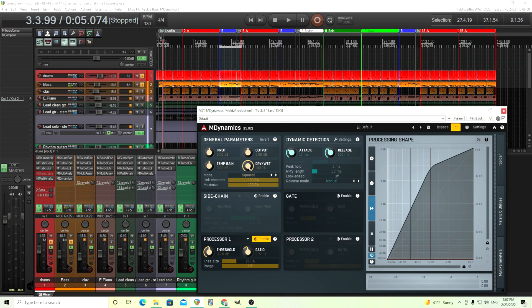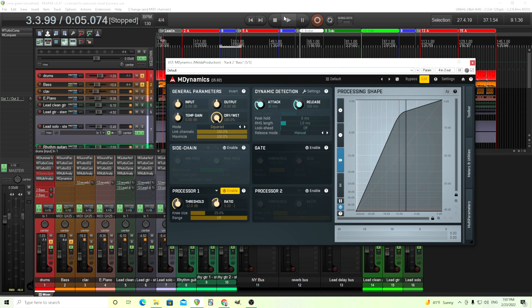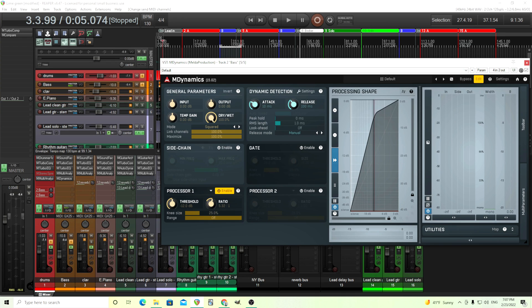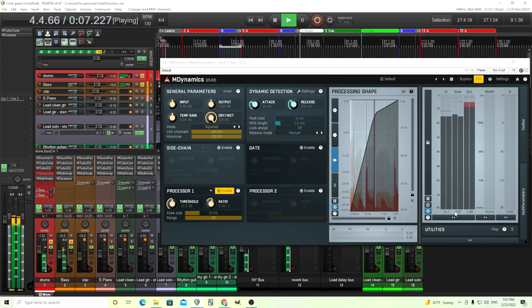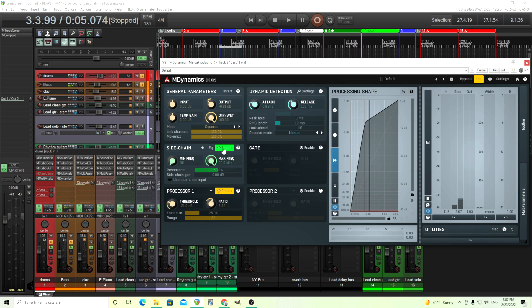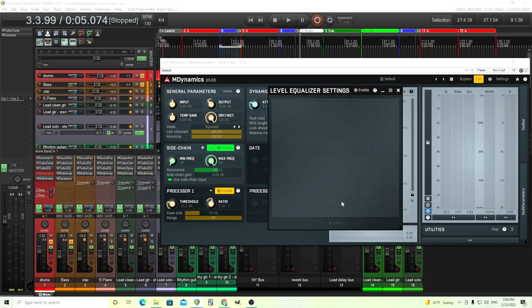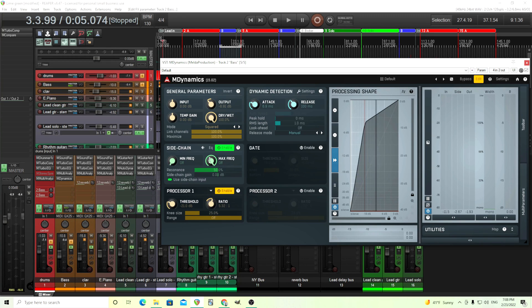Let's move our ratio up first so this works, and move our threshold down. Let's put the sidechain in first — same thing, turn the MIDI off. You can see the sidechain here, but it won't actually reduce it because it's not enabled yet. Now what we're going to do is enable the sidechain — use sidechain input the same way. Here we have our minimum frequency and maximum frequency. If you don't want to go in and do the EQing yourself with the six bands, you can just use these quick low-pass and high-pass filters here.